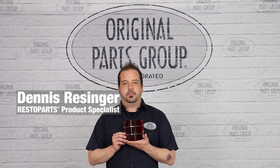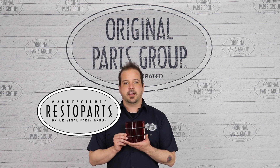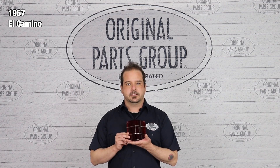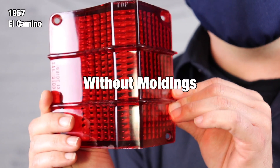Hey, I'm Dennis and welcome back to our OPGI product feature powered by Resto Parts, Original Parts Group's in-house brand. Today we're going to be looking at our 1967 El Camino tail light lenses. You can purchase these with or without the molding strip running across the lens.